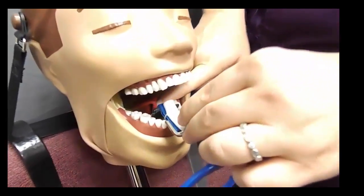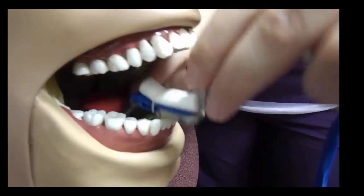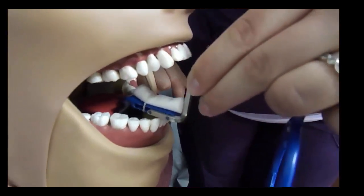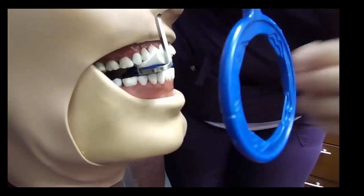When placing the instrument for the first premolar-canine in the mandible, always come in from the front of the patient's mouth, never the side. Push the bite block back against the tongue and have the incisal edges resting at the end of the bite block, then slide the bite block over to the first premolar-canine and have the patient bite down.